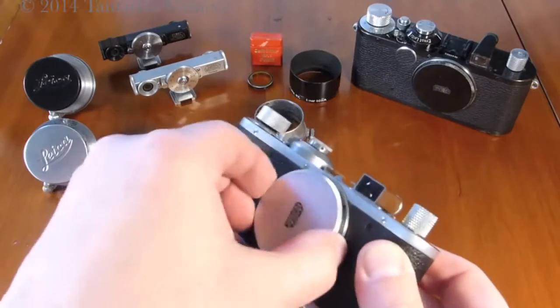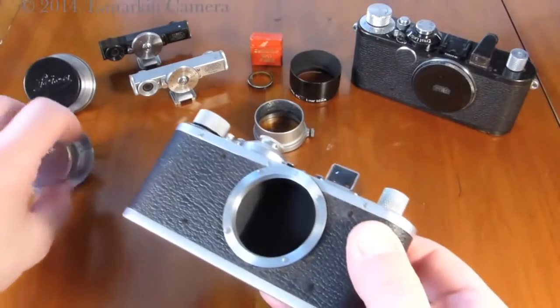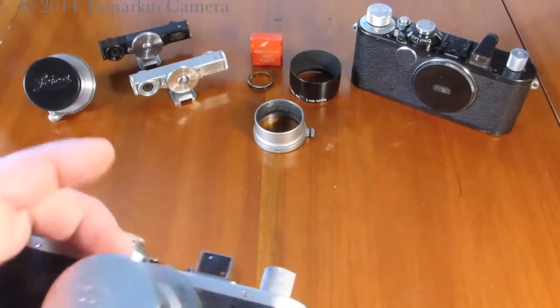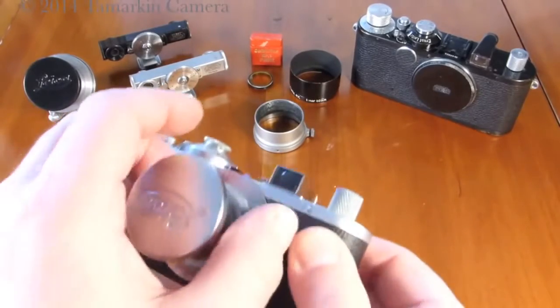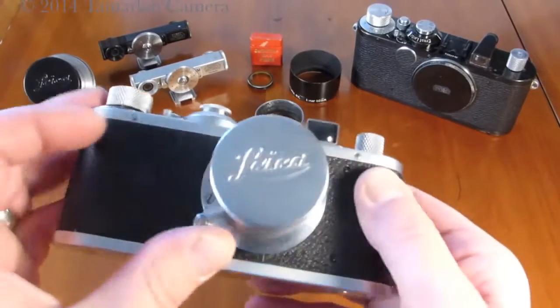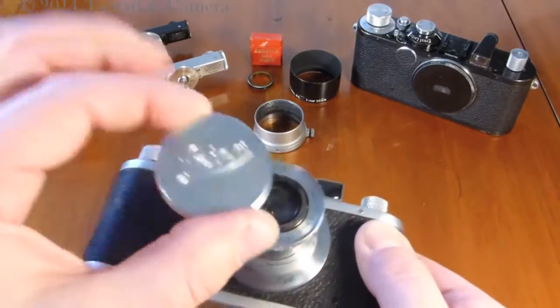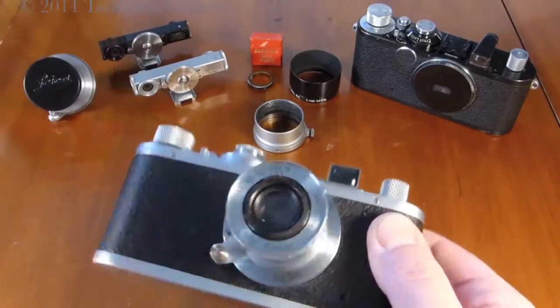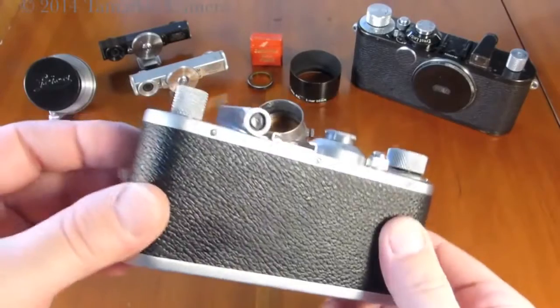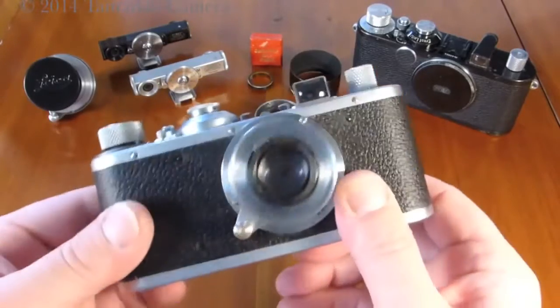One of the lenses that would have been delivered with this camera is the 50mm Elmar f3.5. We have one here calibrated in feet — some are calibrated in meters — with an original silver chrome lens cap.